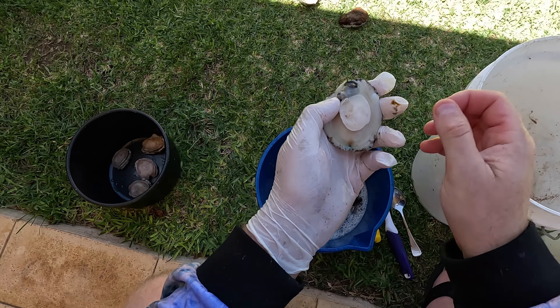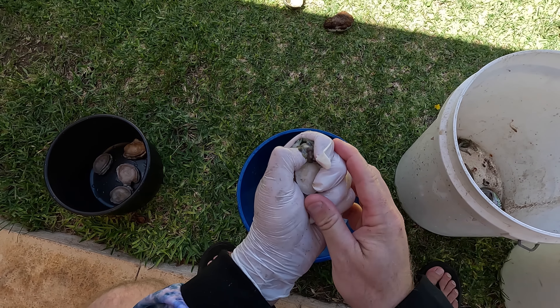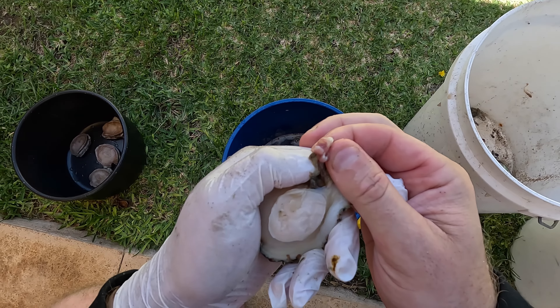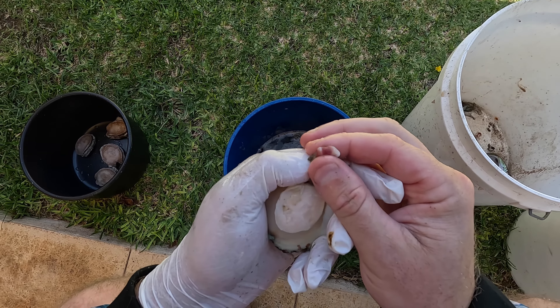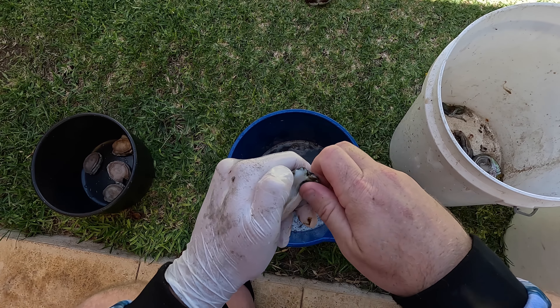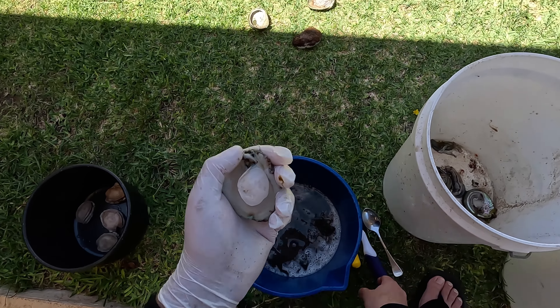I'll just show you the technique again about popping the teeth out — you push it and you can see these little bony bits; that's its actual mouth and the teeth that grind on the reef systems to get food into the guts.